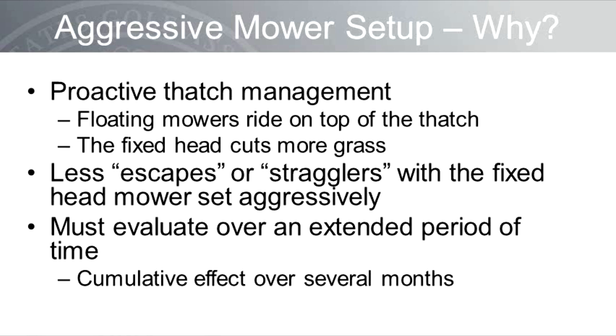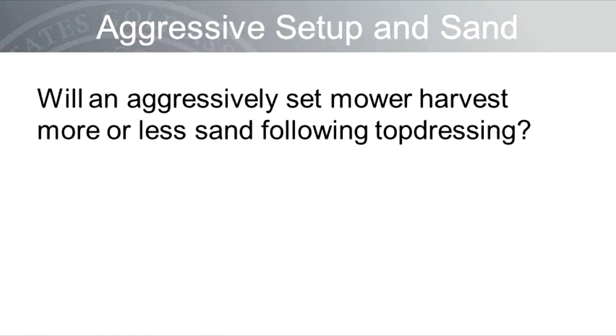The more aggressive a mower is set up — whether fixed head or floating head — will over time result in fewer escapes, stragglers, or uncut leaves. A final note: when evaluating any modification to your mowers or considering a new mower, changes in surface quality are not going to happen overnight or with one or two mowings. In discussions with superintendents who have changed to a more aggressive mower setup, most all report that less sand is harvested from the greens following top dressing events. While I trust their opinion, it's interesting that research data and observations from several engineers say otherwise.